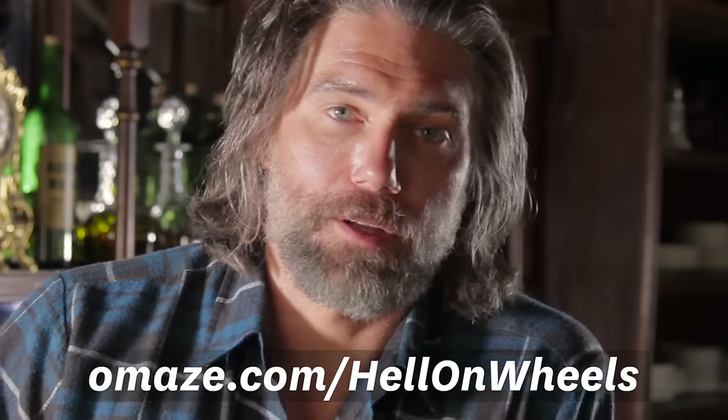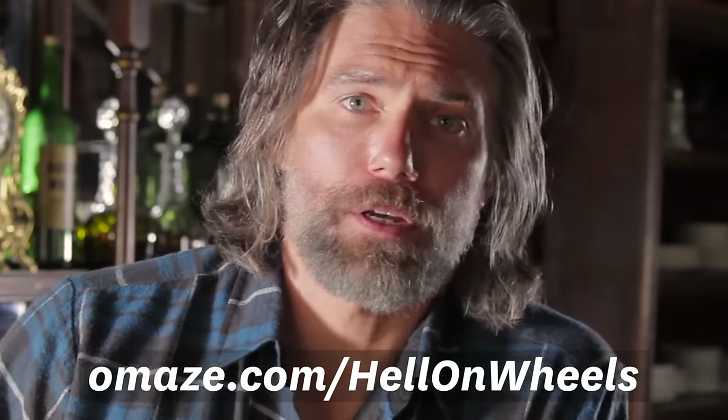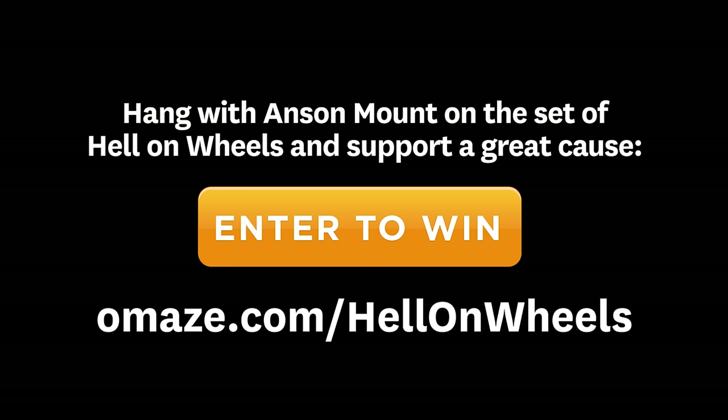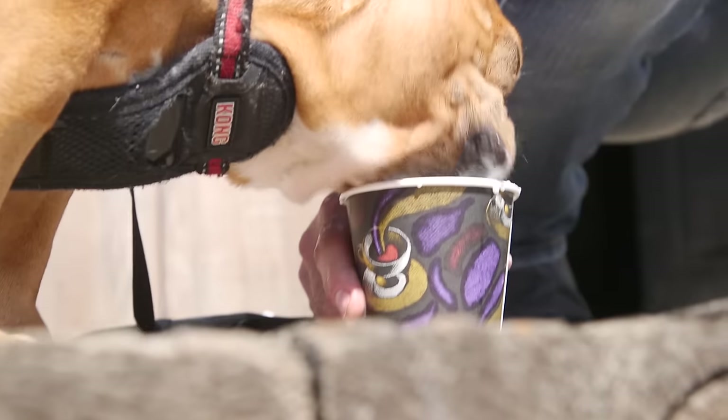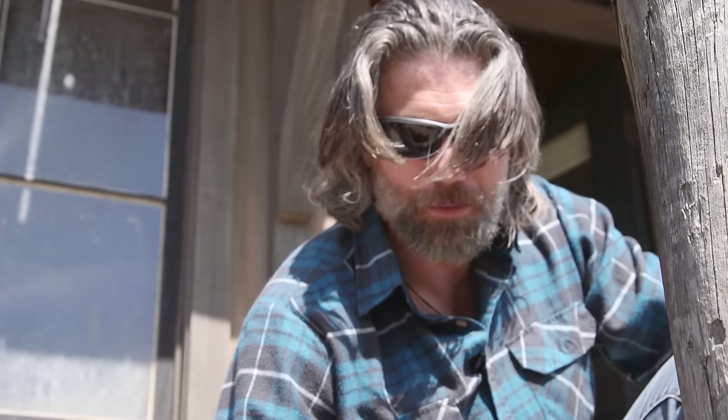Best of all, every entry benefits an amazing cause by Omaze. So go to omaze.com slash hellonwheels, or just press the button on your screen. Just got to put a little cream in his water to get him going.